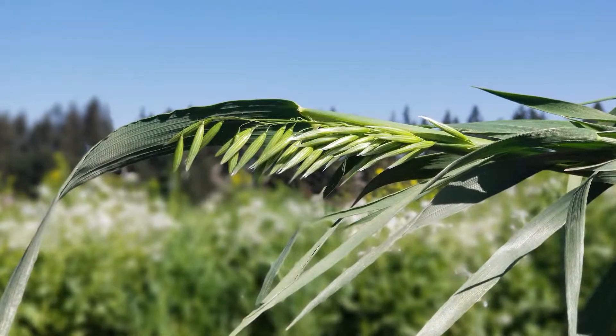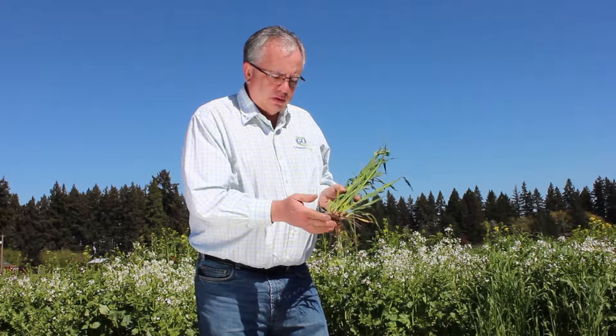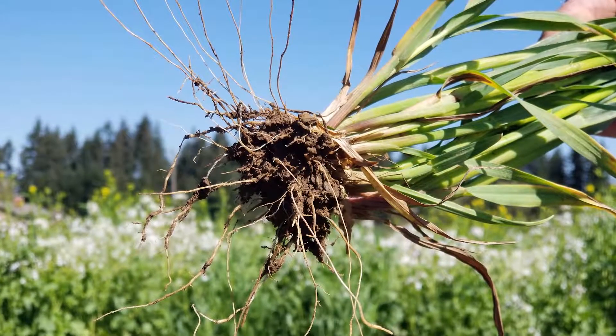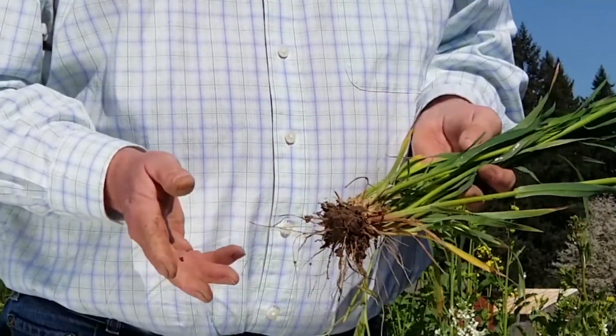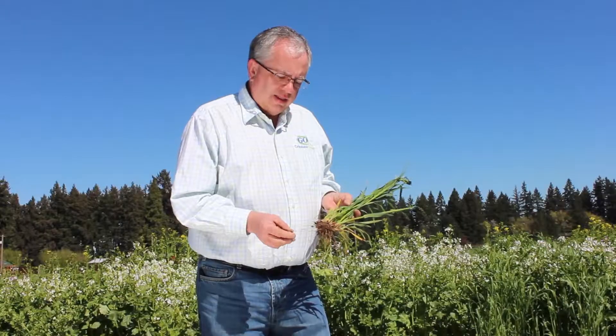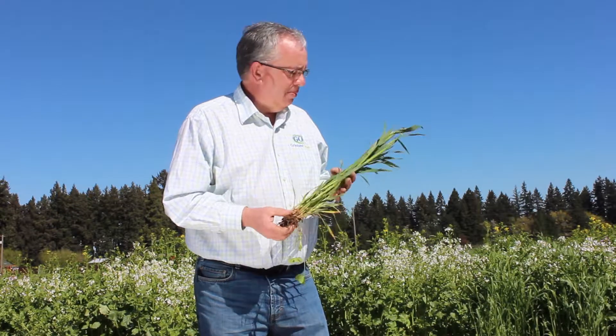They're very aggressive. You've got large seeds so they come out of the ground pretty good. They've also got a pretty good root system — it's fibrous, maybe not as thick as the triticale, but the individual roots have very good structure to them. This too will go down easy, 36 to 40 inches in depth.